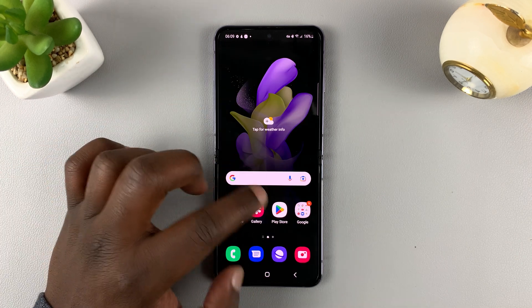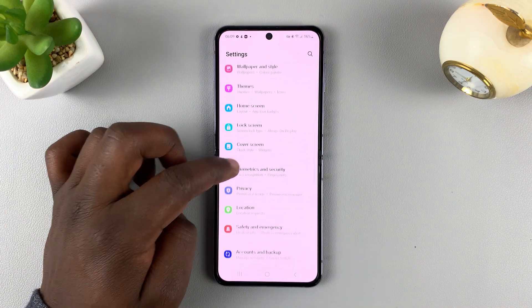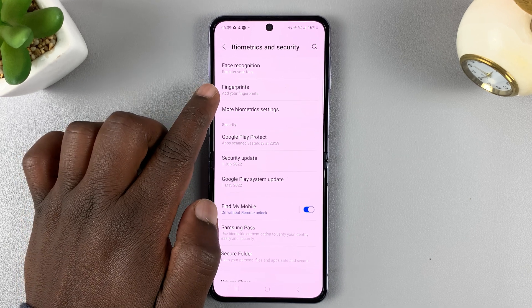What you want to do is go to Settings. On the settings page, scroll down to Biometrics and Security and tap on that. Then go ahead and tap on Fingerprints.